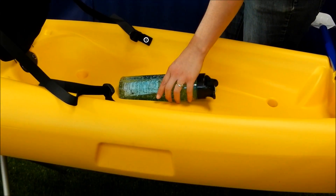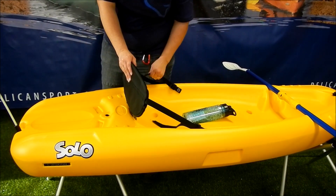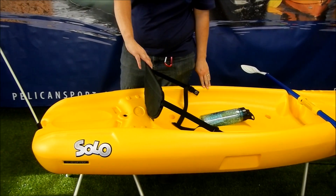Here, just in front of the seat, is a moulded-in bottle holder so your drink is always close at hand. There's a moulded seat and certain models come with an adjustable padded backrest.